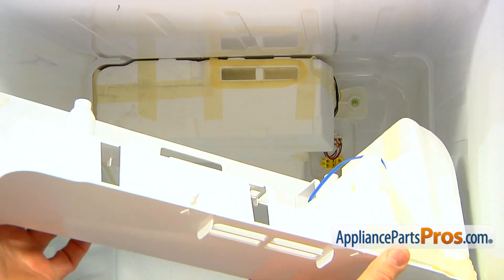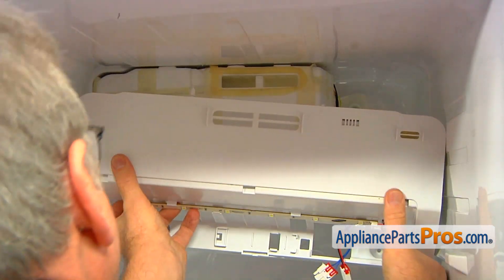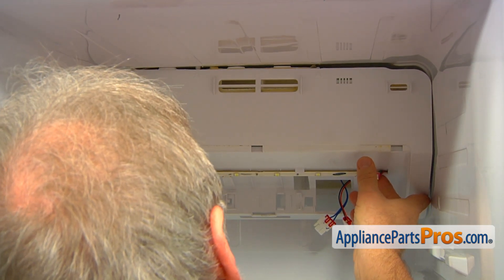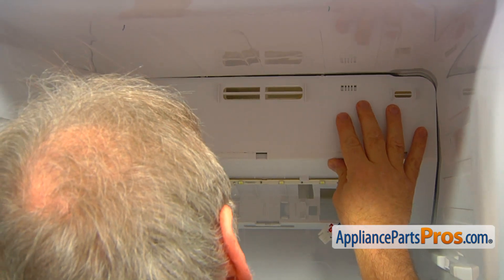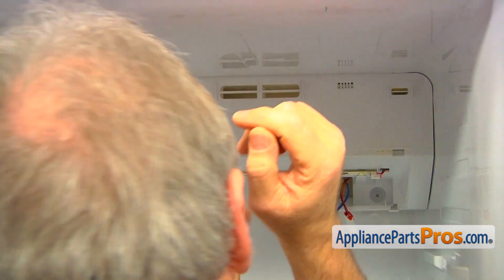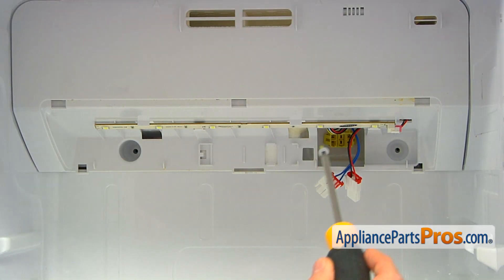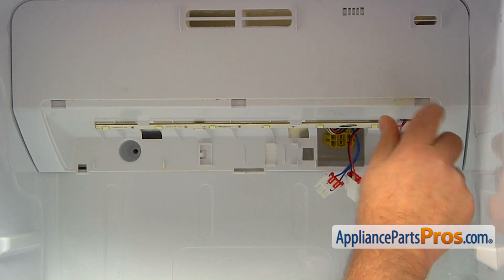Now we can install the cover. First, engage the locking pin — or locking pins if you are lucky. Push it up so it locks in, then push the cover back. Now secure the cover with the two Phillips screws.